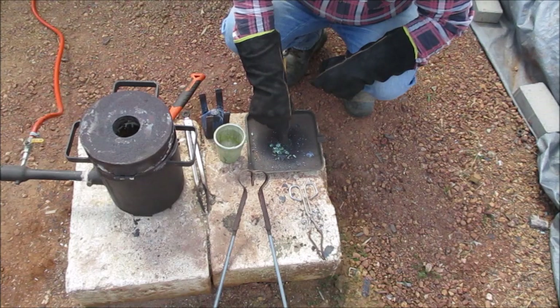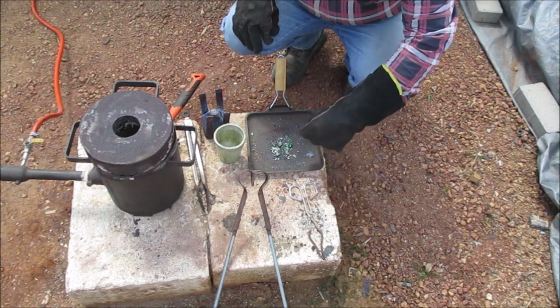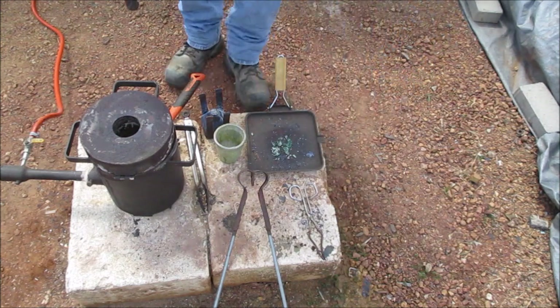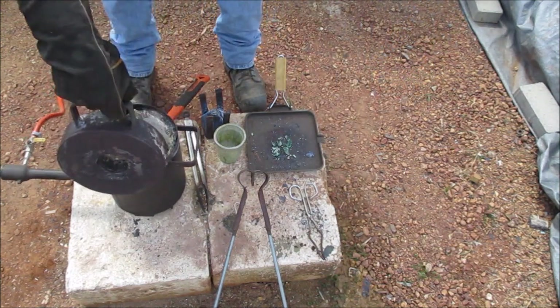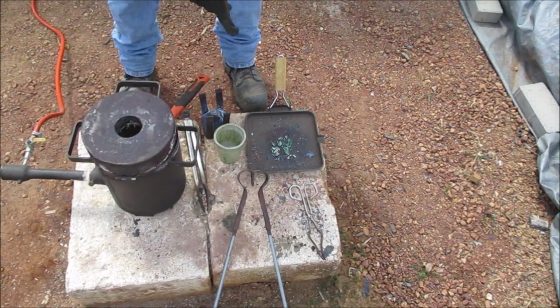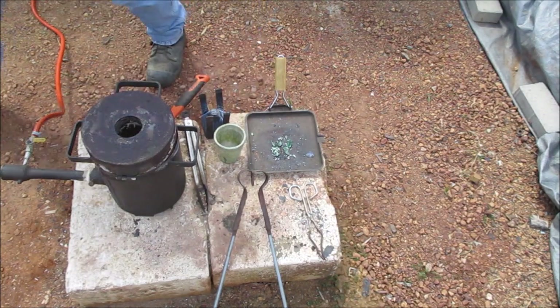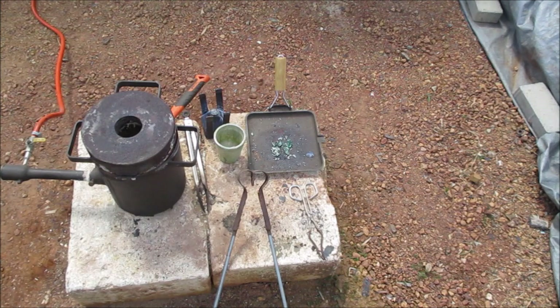It doesn't look really crash hot. By the way too guys, I had a boil over in my furnace, so I've lost a bit of the material. Hopefully I didn't lose all my gold. Anyway, this is only an experiment. So I'm going to do a bigger one - I've just ordered a bigger crucible so I can do a bigger smelt.